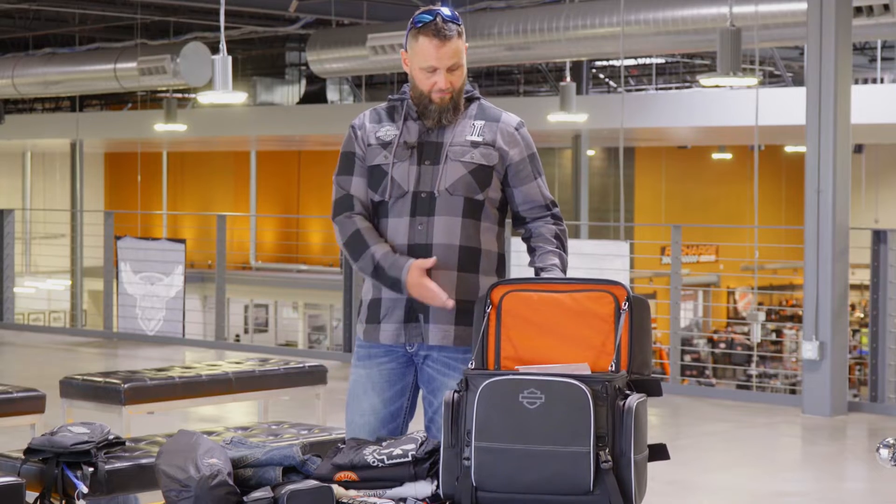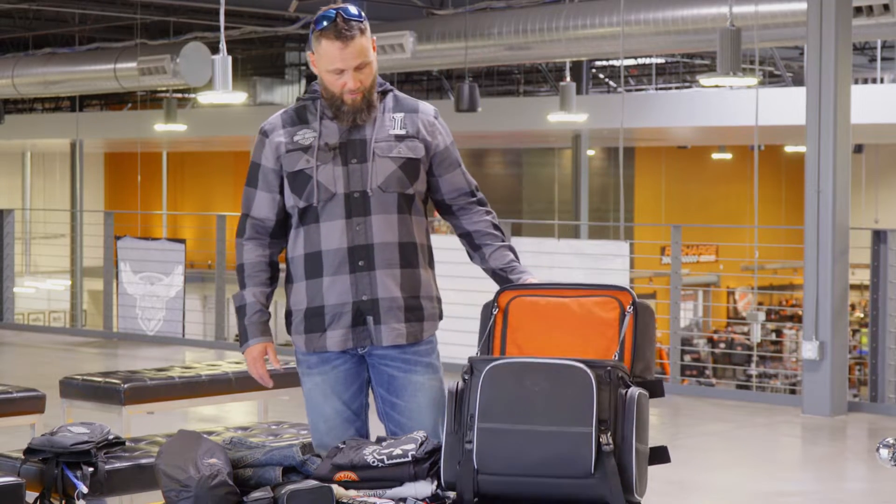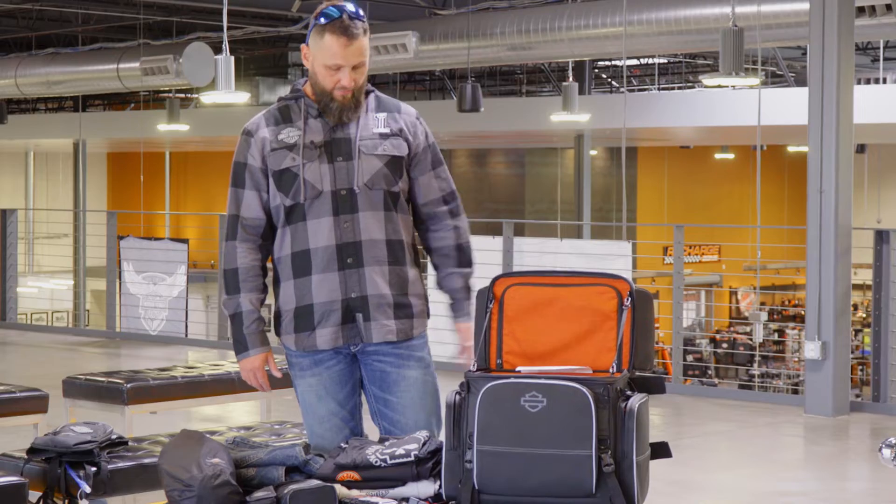I just got this bag today from the Las Vegas Harley. It was a brand new bag that they got in. I really liked it, so we got it.